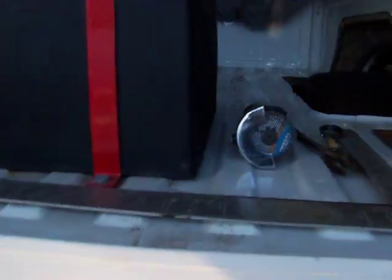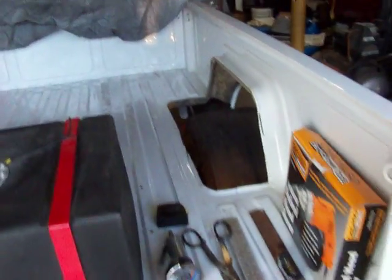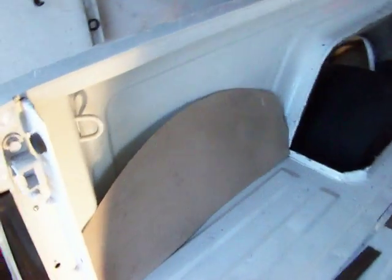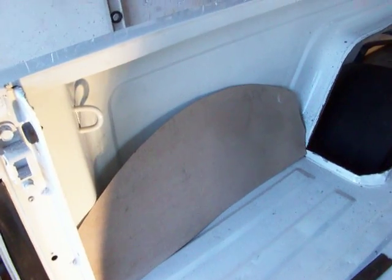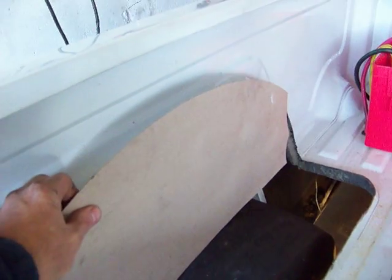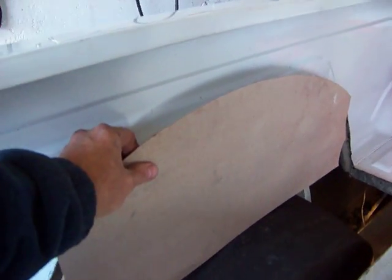I've cut out the wheel housings so you can see what that looks like. Here's a template I made so I can see how far this thing was going to sit up over the top of the tire. I just set it on top of the tire and I can kind of get my clearances like that.